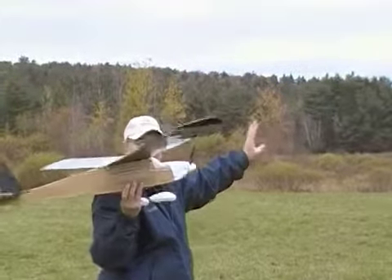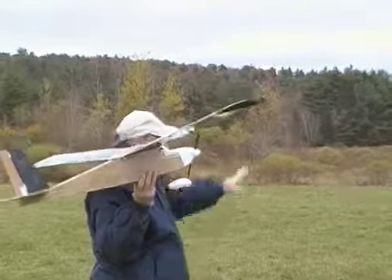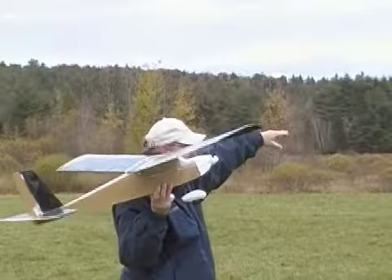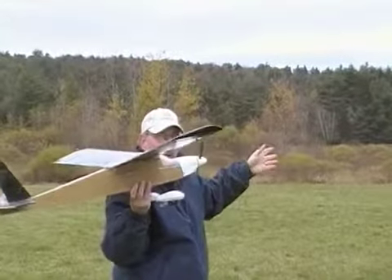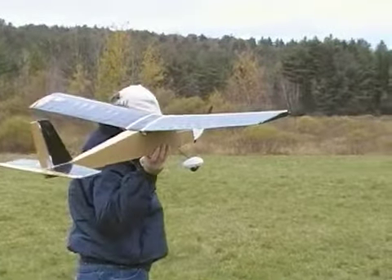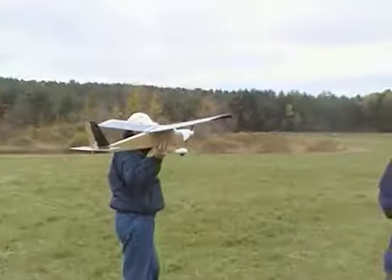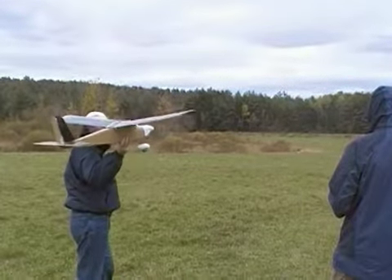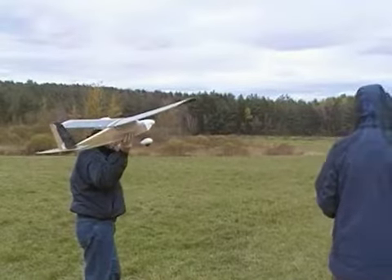You probably don't have to do anything except left or right at first. If it goes up too much, you'll have to give it a little down to flatten it into the wind. Don't overcorrect, just a little bit. All right. Let me throttle just until it starts up. Okay, ready?